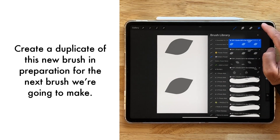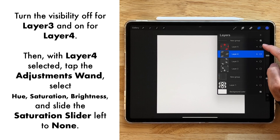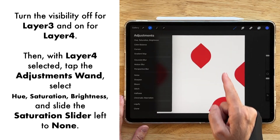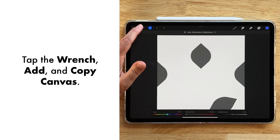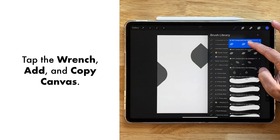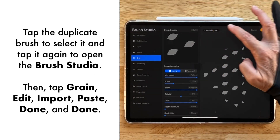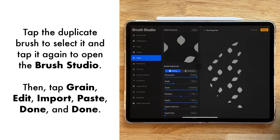One more to go — duplicate. This time we're going to the red layer, then come over to Hue Saturation from our Adjustments and dial that down, then over to our wrench, Add and Copy Canvas. Into that new copy, tap it open, Grain, Edit, Import, and Paste. Done — awesome! Now we have all of our brushes.